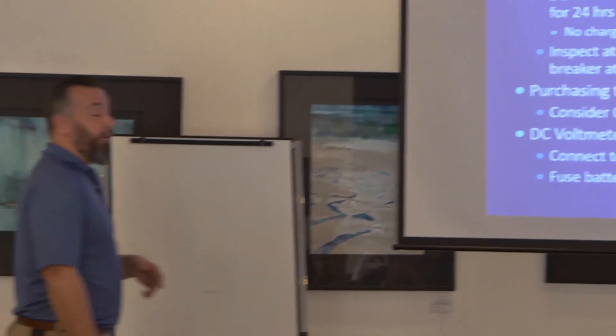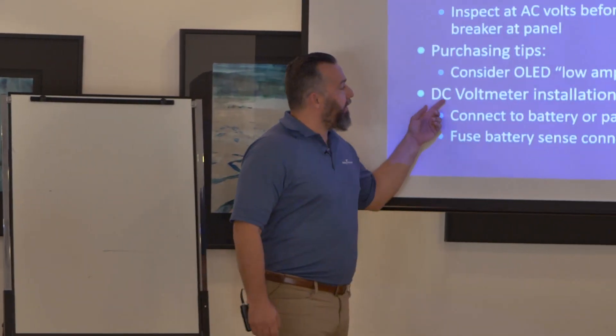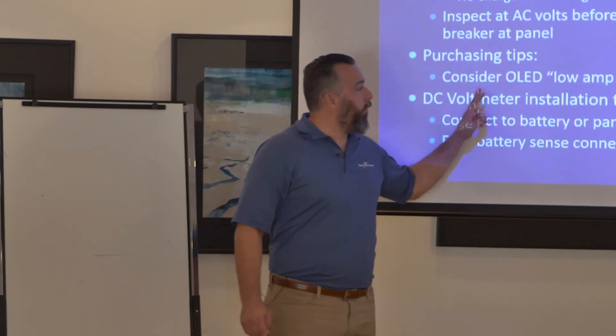There's so much I had to leave out — I can't cover isolation transformers today. But basically, the big common question I get all the time involves the DC voltmeter.